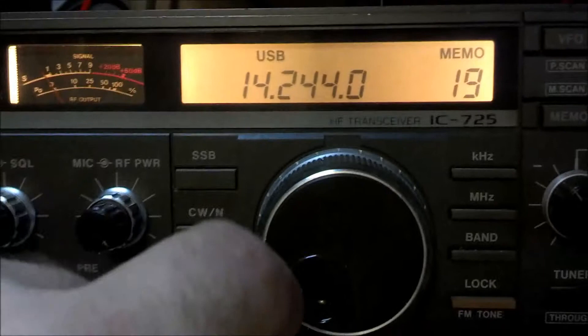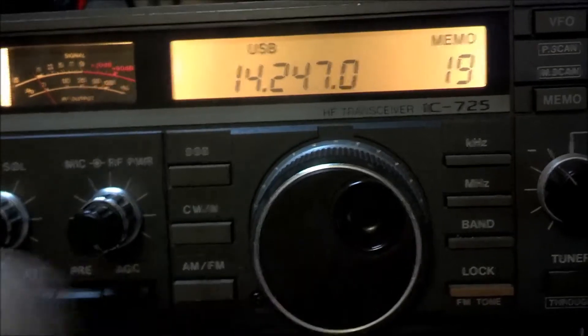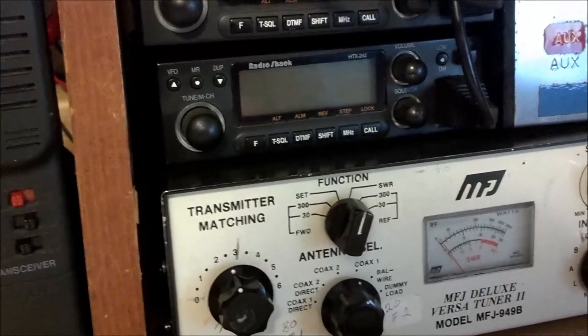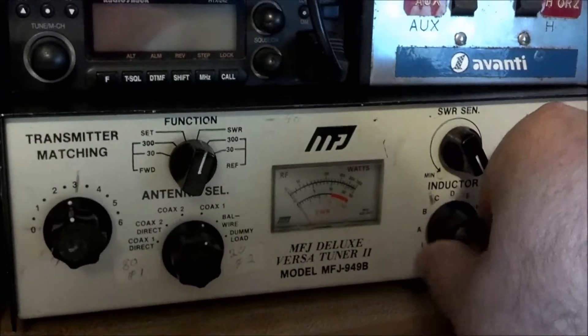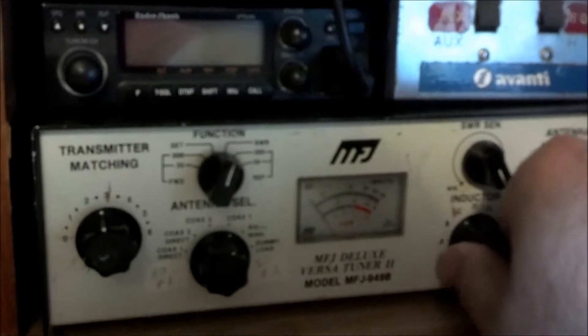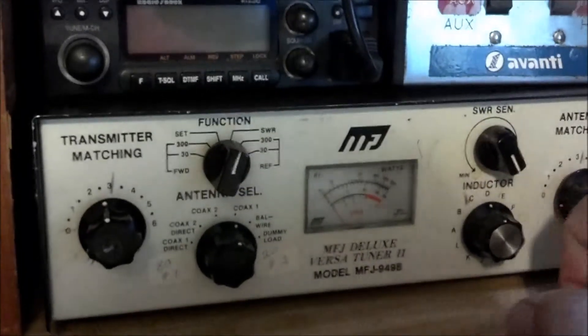So what I do is if somebody is calling on a frequency, I'll go about three or four kilohertz up. When I first start, the outside ring is my power - I'll turn my power down. First I want to switch my inductor, and if you can hear the audio you're going to hear the loudest signal possible. I listen and find where the signal really drops off and where it's loudest - that seems to be about position D, which gives me the loudest signal, so I'm going to use that as my inductor setting.